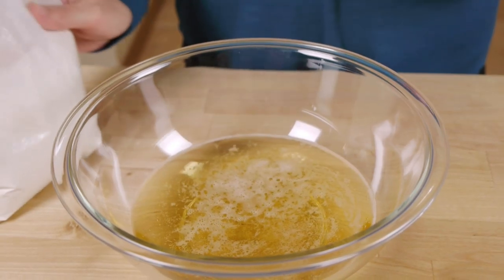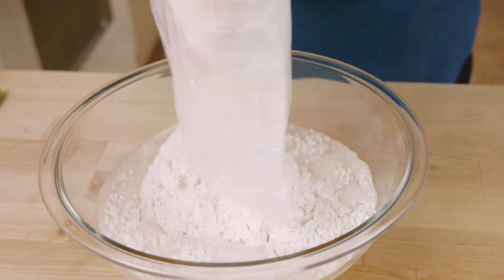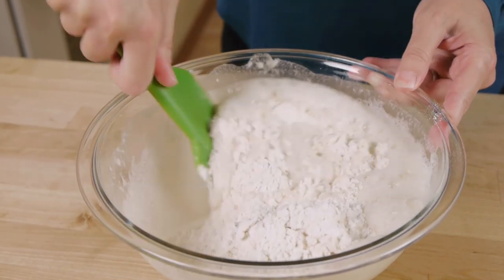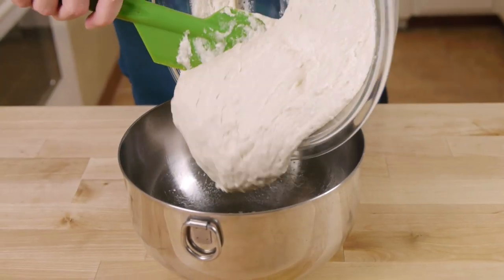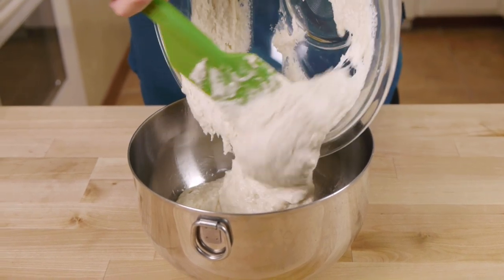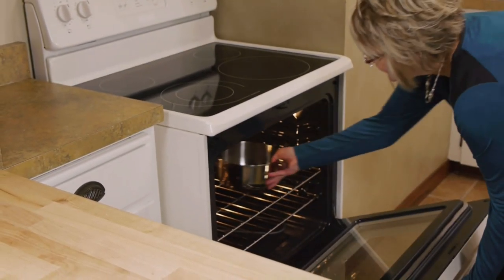Mix up the beer bread as directed on the box using 12 ounces of beer or your favorite beverage. I'm going to skip the melted butter since the bottom of the loaf will become the top of our beer bread bowl. Spray your bowl with a healthy dose of nonstick spray to ensure the bread comes out easily when it's done, then pour the batter in and bake it at 375.